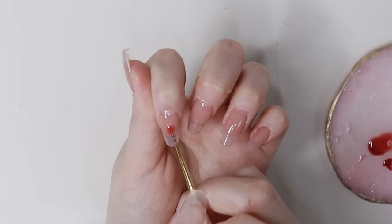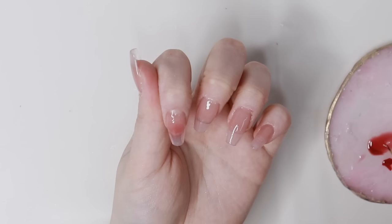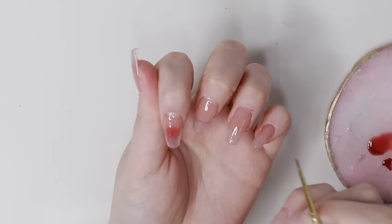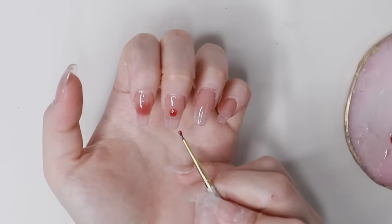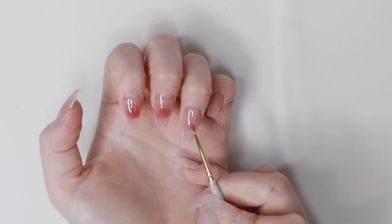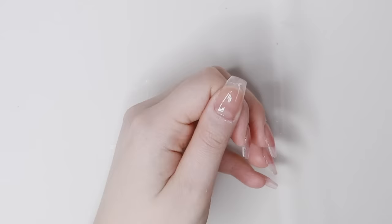For the blush effect, I take a generous amount of the syrup gel that I mixed up and tap the edges so that it blends out. I felt like the center was too sheer so I applied a little more gel to the center to make it darker. I used to do the blush effect with the blooming gel, which might be easier for some people, but I feel like this looks better for me. It's a little time consuming but I like how it turns out. I cure in between nails for around three to five seconds so the blush doesn't spread too much.